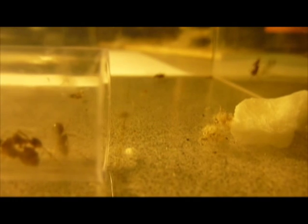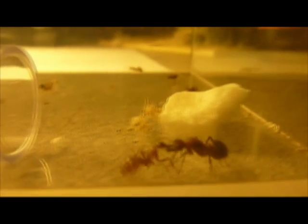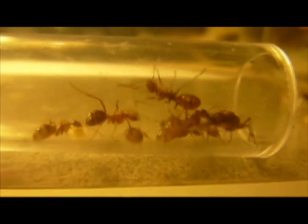And here a worker actually just dragged the queen along the wall. I was a little late to hit record, but you can see even she's getting pulled inside. They go around the entire cage and just do this to all of them.